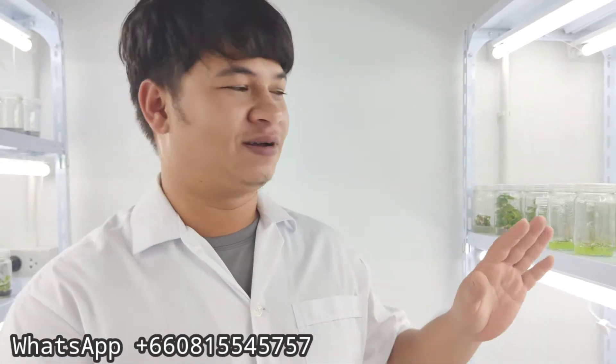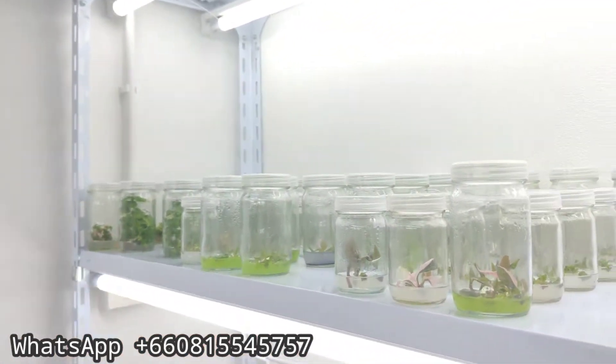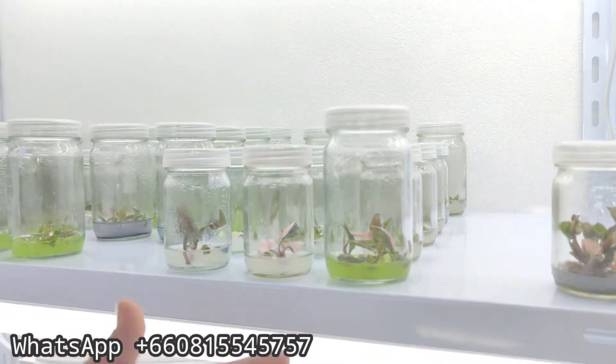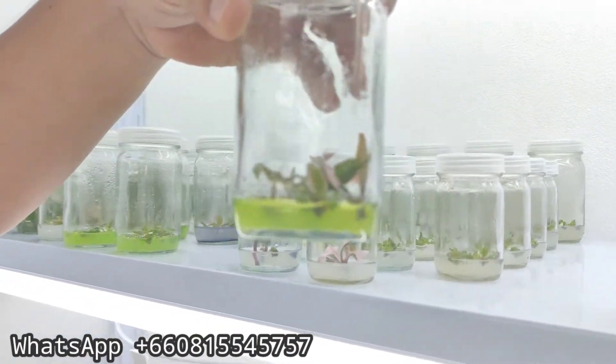Hi guys, today we are going to take a look at the plants we have to offer here — tissue culture plants. We begin with the pink princess, as you can see.